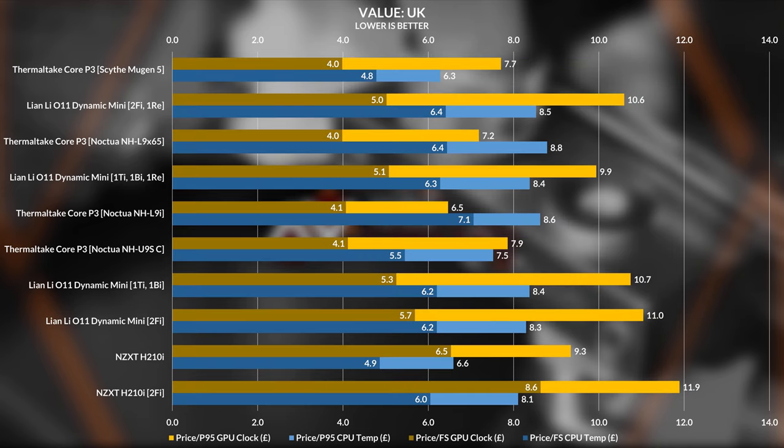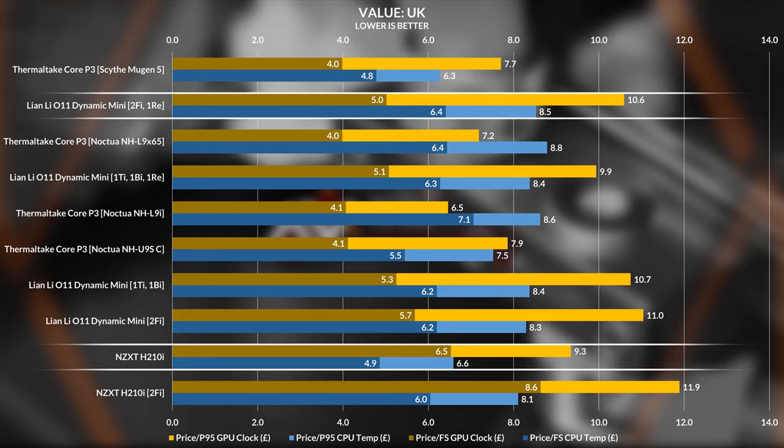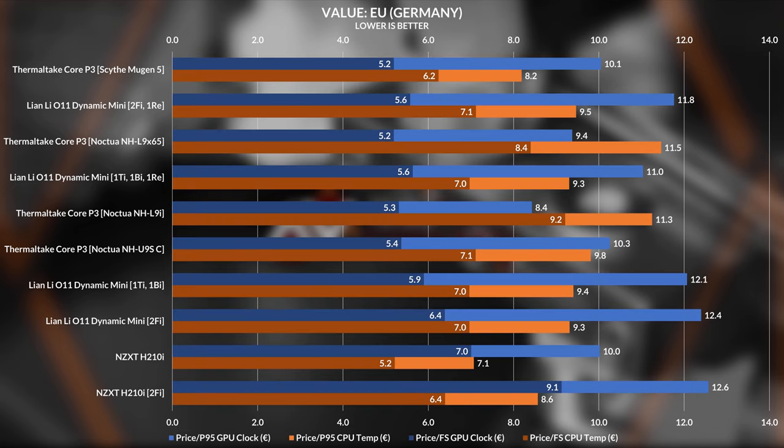In the UK the H210i is more expensive than the O11 Dynamic Mini, so depending on the load you can actually get better value with the O11 Dynamic Mini with extra fans, at least regarding GPU performance. For the EU it's basically the same. This case performs really well outside of the GPU thermal issues — if they could have solved that, this would be a case to recommend for any purpose.